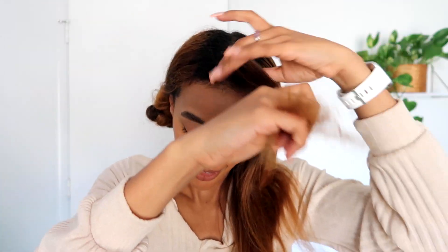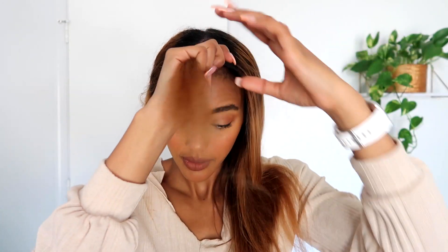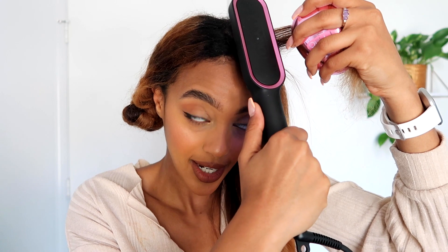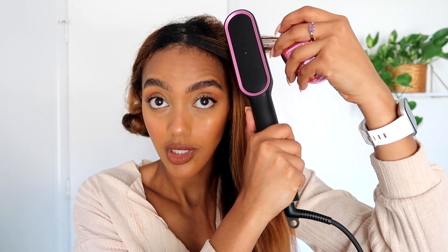Okay guys, look at how far I've gotten — it is so straight. I've been getting really close to the root and it's doing its thing. I want to show you the front part specifically so you can see my technique. I'm taking smaller sections, going front-facing first, getting nice and close, putting the hair all the way into the comb, and then slowly working my way down.